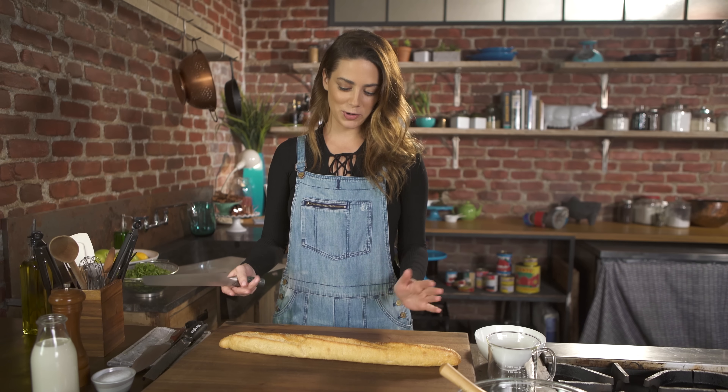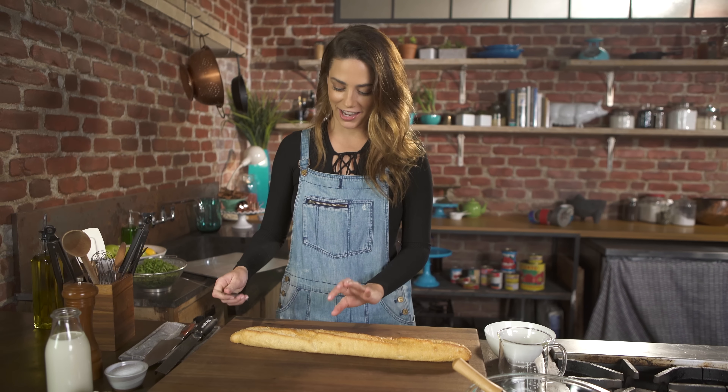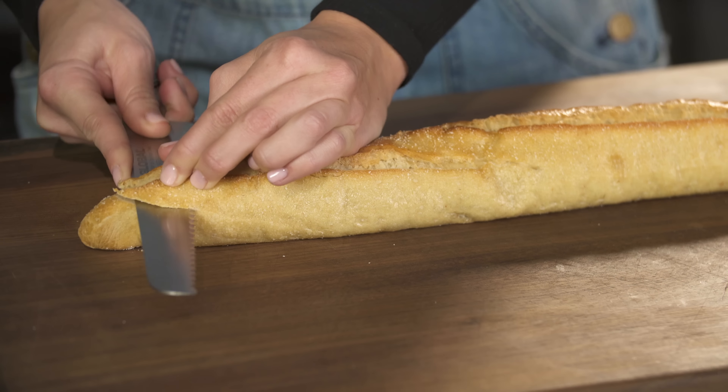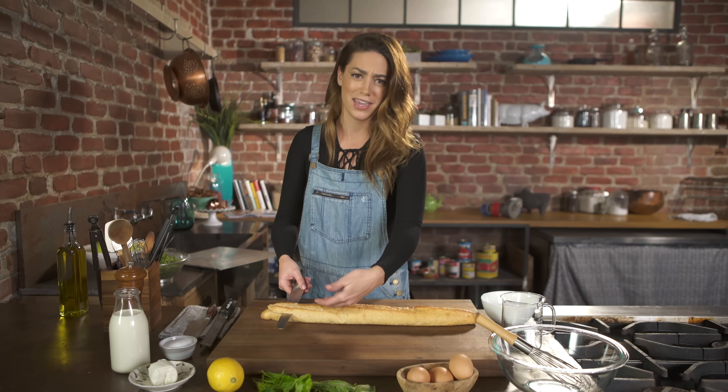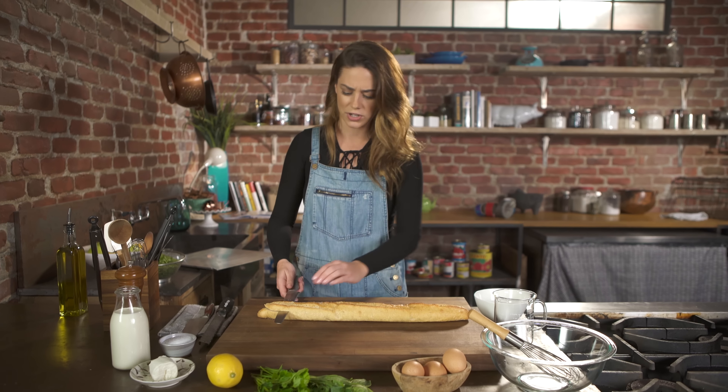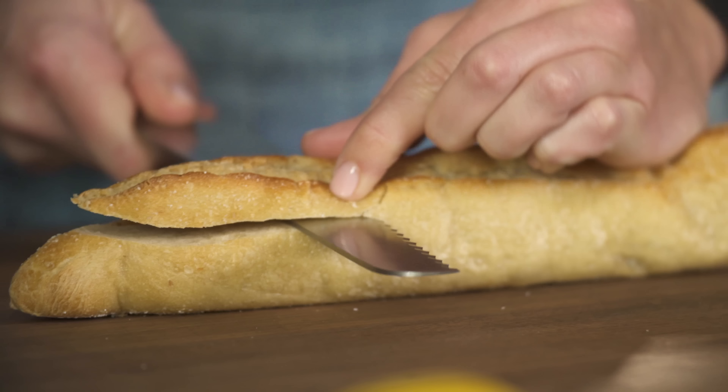To start off this recipe I'm going to delve into my baguette and you want to cut off this top layer. Don't go too deep because you don't want it to be too shallow and then the eggs bake and they roll and it bubbles over. You don't want that to happen. So just the very top.